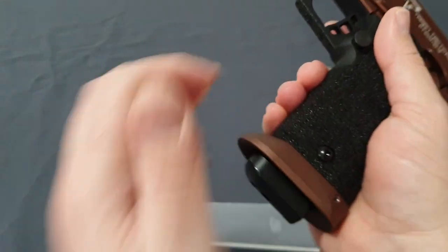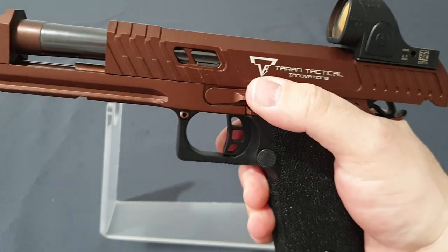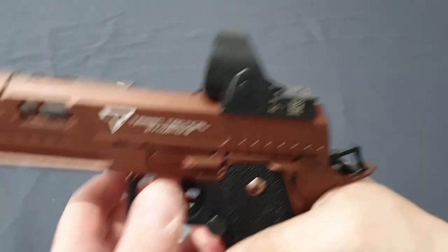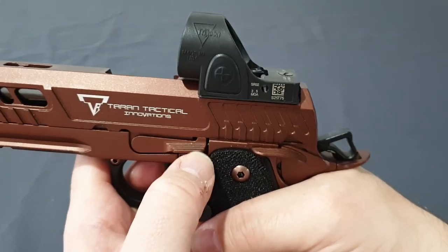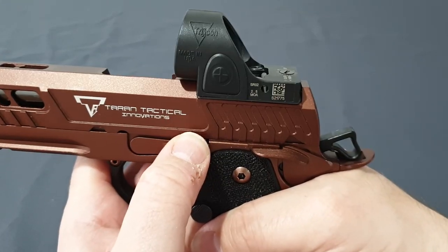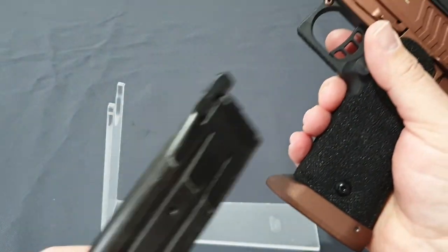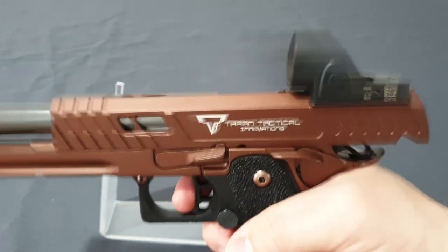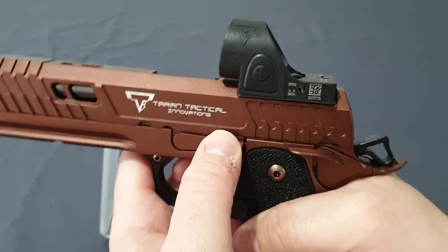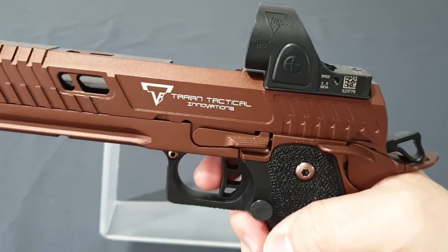I'll put the Tokyo Marui mag on it. As you can see, that one locks back on the first shot with a full mag. But you can feel it — it's lethargic and now it doesn't like to lock. Being the lower-powered magazine, it just doesn't have the punch that the Army Armament one does. This one is just way better.